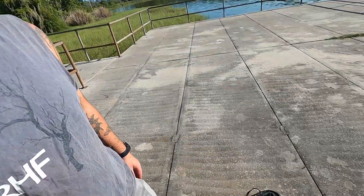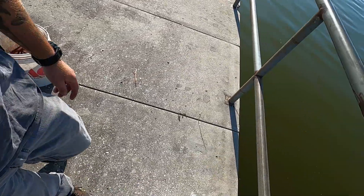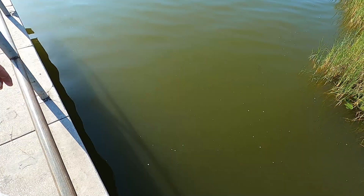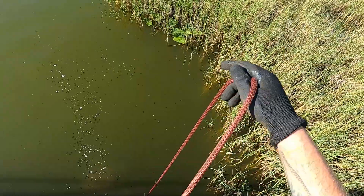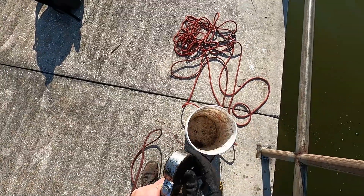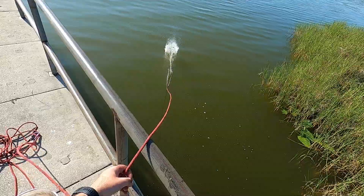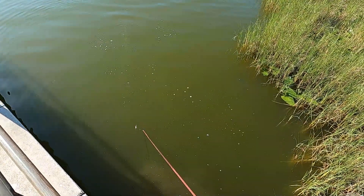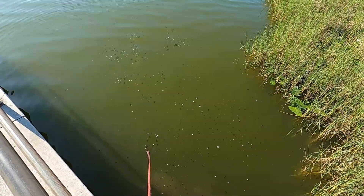Alright folks, we are back out ready and raring to go, gonna do a little bit of magnet fishing. We got a beautiful clear-green, not-so-clear lake. No time wasting, start magnet fishing, hopefully find something good. We found a crank handle and a battery already. It's very weedy here, a whole lot of weeds, so we're gonna have to clear a path.